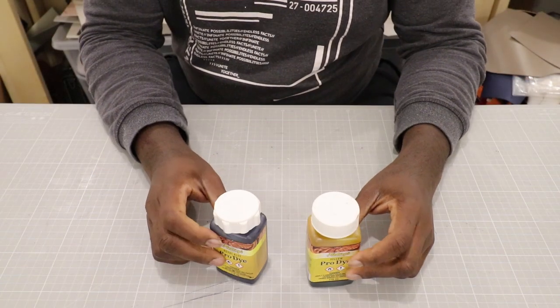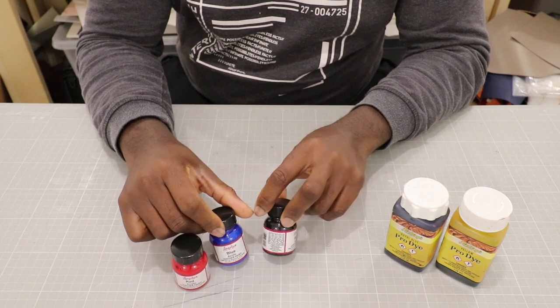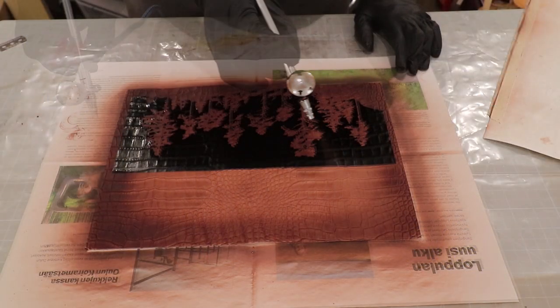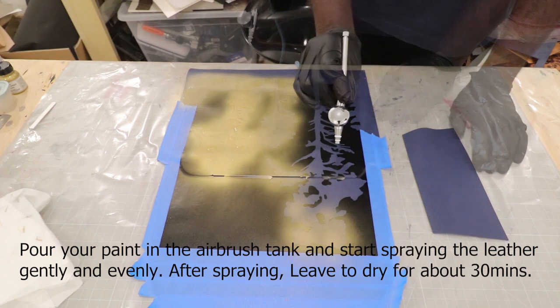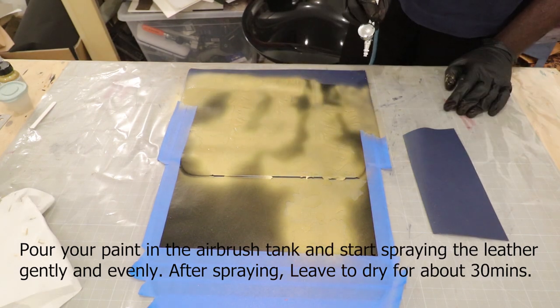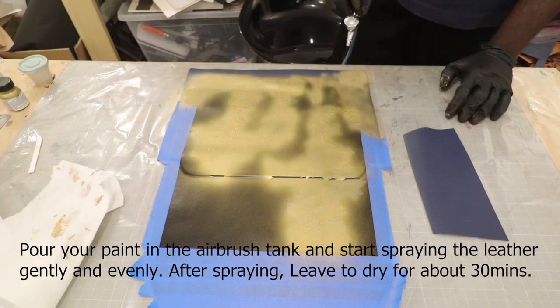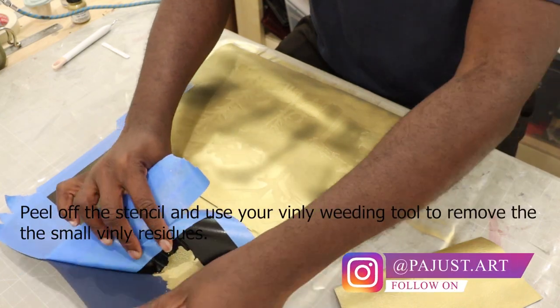Leather painting can be done using leather dyes or stains as well as acrylic leather paints. For veg tanned leathers, I prefer using leather dyes, while for chrome tanned leathers, I prefer acrylic leather paints. The method I'm going to show you involves an initial high cost investment, but the time saving and the ability to make many projects in a short time outweighs the initial investment cost.